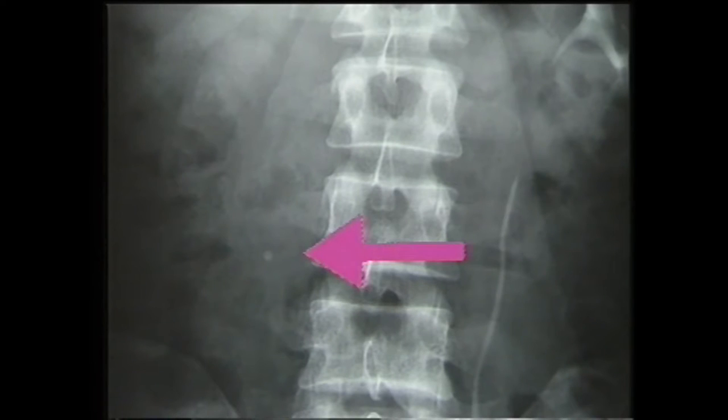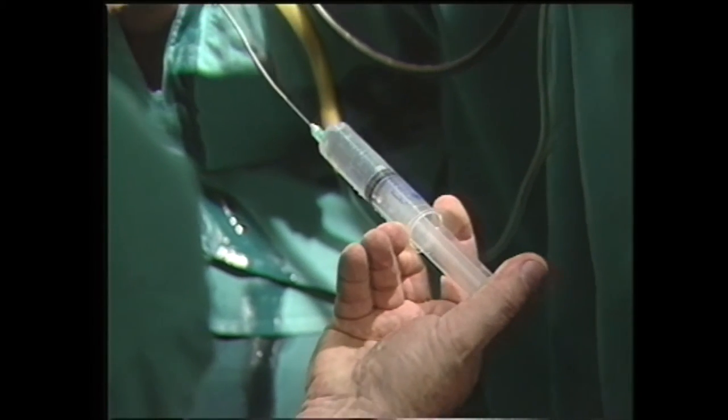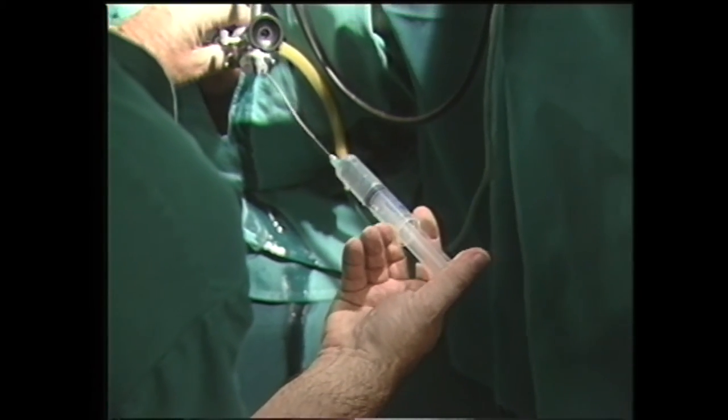Cette urographie montre la présence d'un calcul très douloureux et obstructif du haut uretère droit. L'ultrasonographie ne permettant pas le repérage des calculs dans l'uretère, nous devons mettre en place une sonde urétérale afin de le repousser dans le rein. Une chasse hydrique efficace pratiquée par l'intermédiaire d'une sonde urétérale mise en place par voie endoscopique permet en général de repousser la pierre dans le rein.